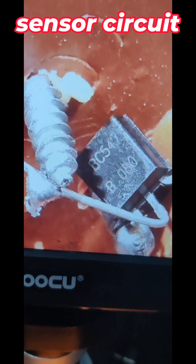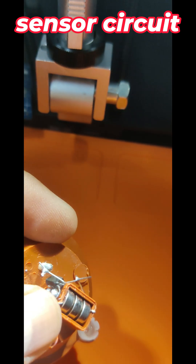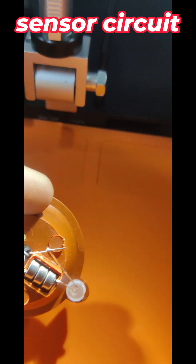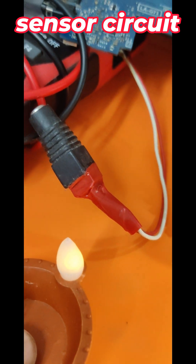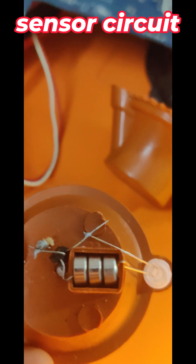Inside I found a transistor — it's showing BC547 B080. See, here is one connection port and the other one is here. These two screws — once we touch them, only then the LED will glow. That is the technology. I am touching these two and the LED is glowing.